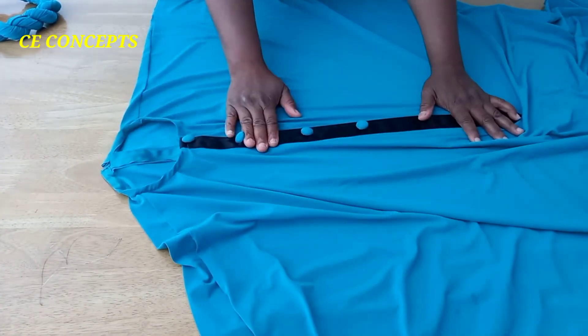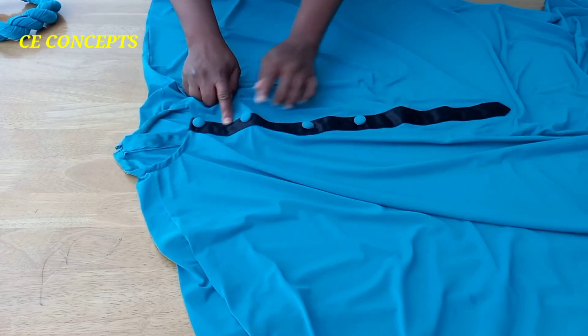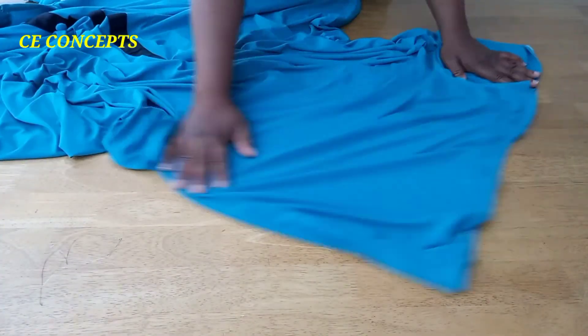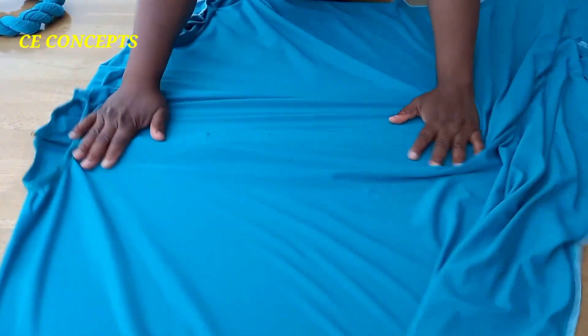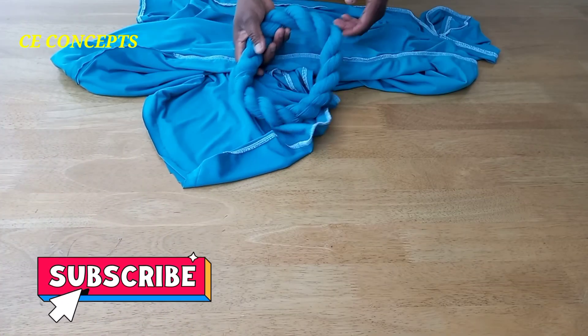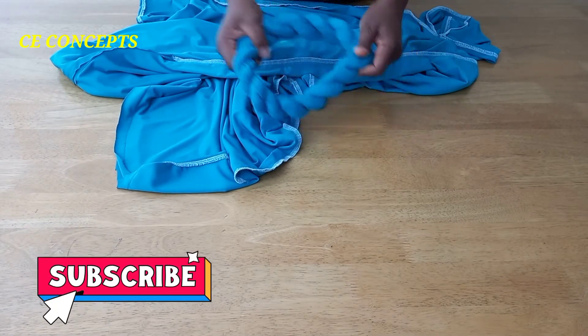Guys, this is the finished look — isn't that beautiful? I've hemmed the bottom; this is the covered bottom. I've untucked it. This is the neckline, this is the zipper, and this is the bottom hem. The sleeve — let me put it inside for you to see. This is the inside, and this is the back inside. I will be using this air bloom to spice it up — isn't that beautiful as well?